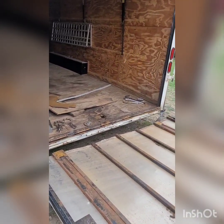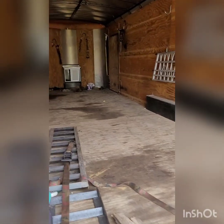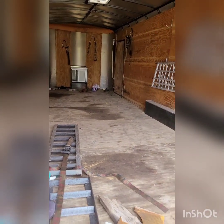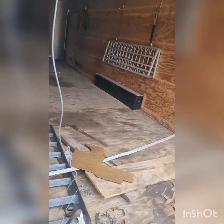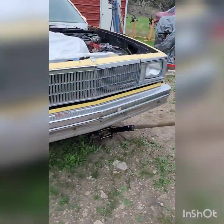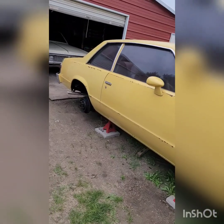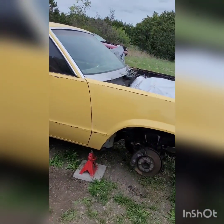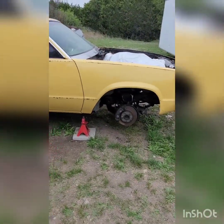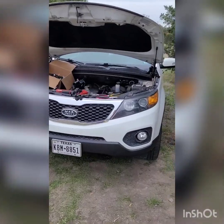He had two gallons of race fuel in here and some other stuff - he came by and grabbed all that. He went to Evandale last week and tore his transmission up in his race car, so I need to get this trailer done for him. I also gotta finish this Malibu up - just on the brakes now, just putting some calipers on, bleeding it.